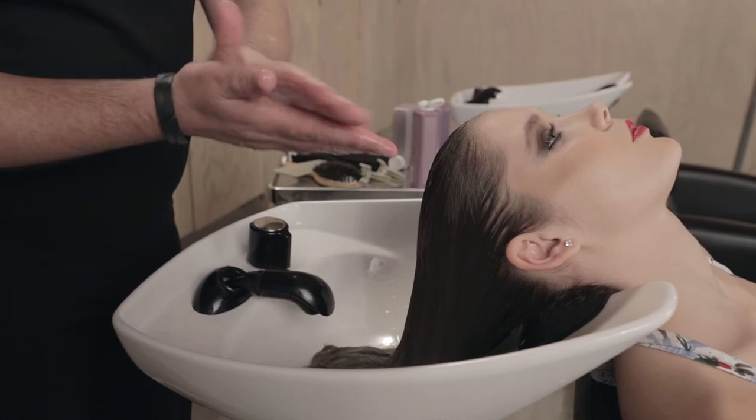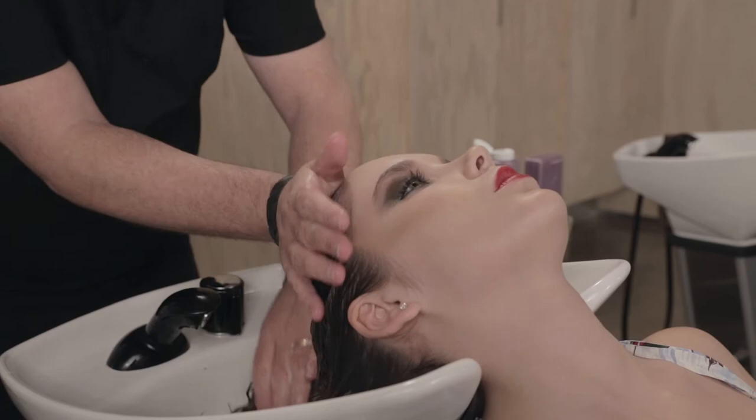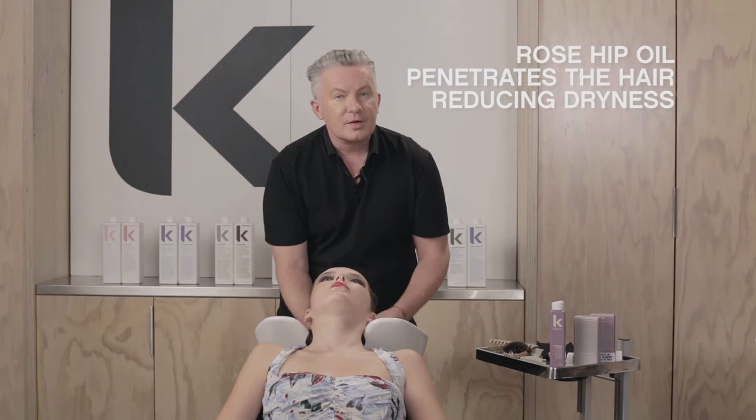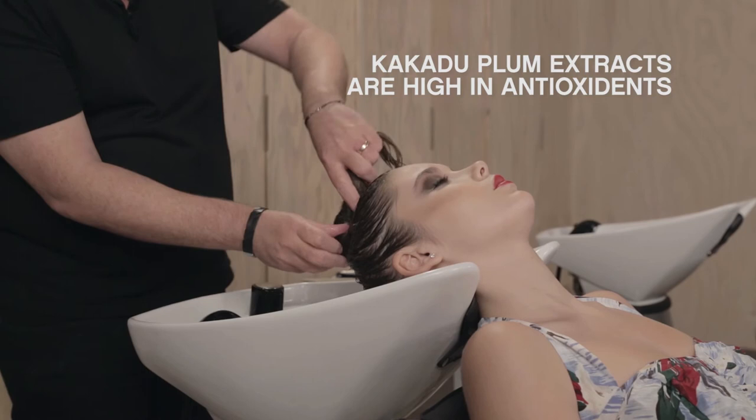Microcapsules explode on contact, energizing the vitamins, adding strength, vitality, and shine. Rosehip oil penetrates the hair, moisturizing and reducing dryness.